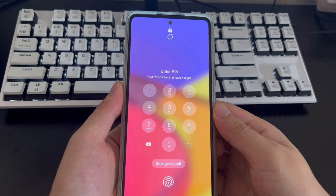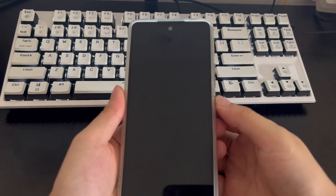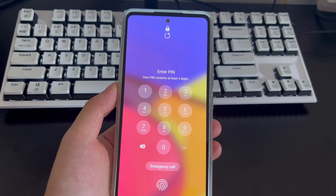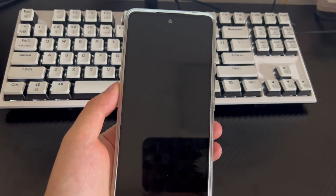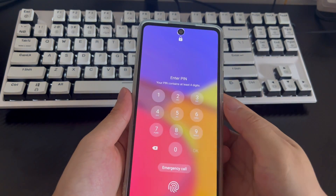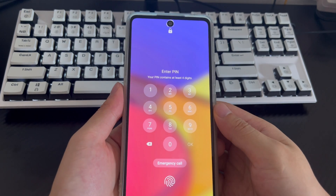There are many ways to regain access to your device. Most users know that restoring a Samsung phone to its factory settings can unlock it. While this method works, it can also lead to data loss if your data is not backed up. When you forget your password, pattern lock, or PIN code, you may want to know how to unlock your Samsung phone without factory reset. Don't worry — this video will guide you through several methods.